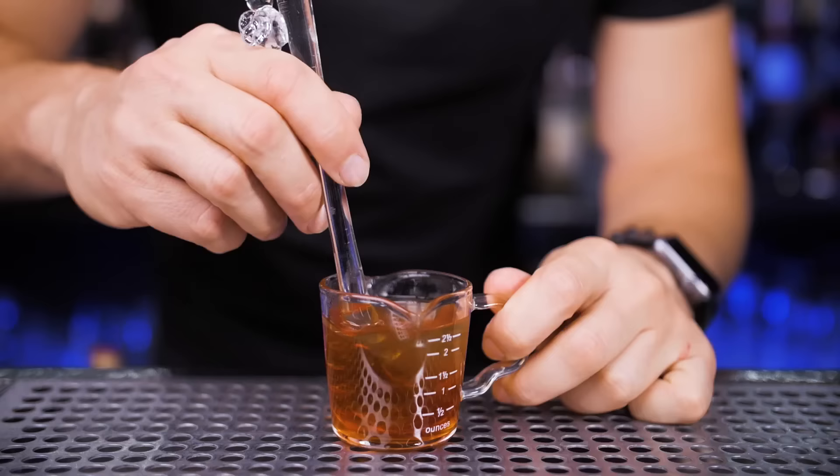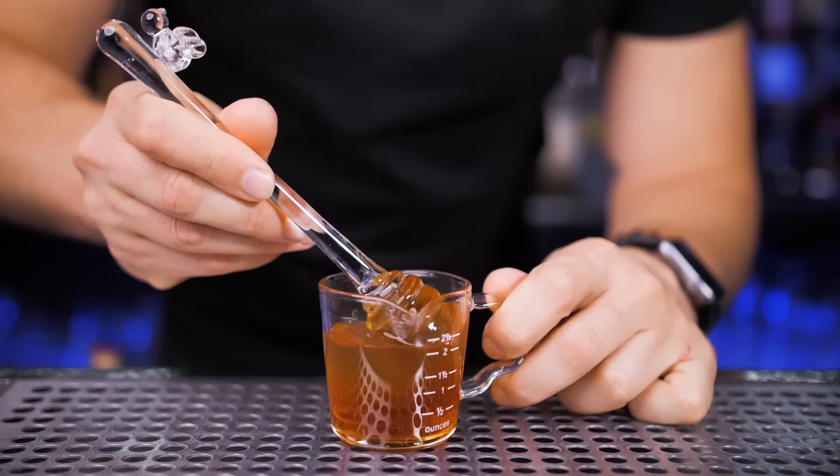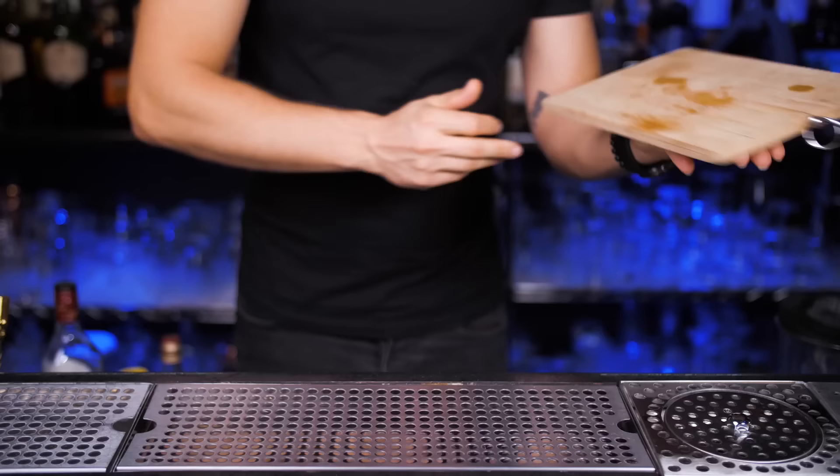First, I will make a honey ginger syrup. There are a few different ways to make it — I will show you both, but let's start with my favorite. Part of it will be honey syrup. Use raw honey and mix it with hot water, half and half or three to one, stir it, and let it cool off.